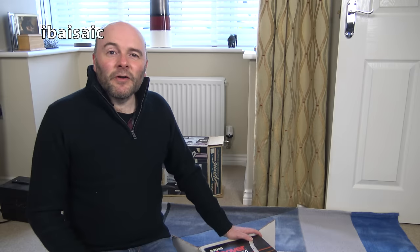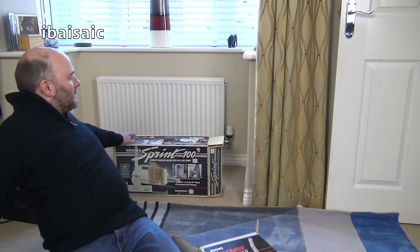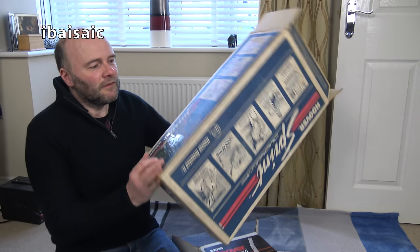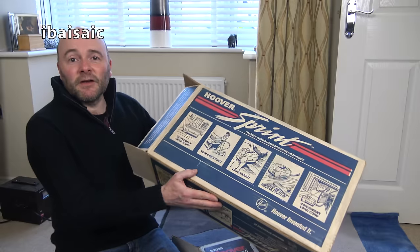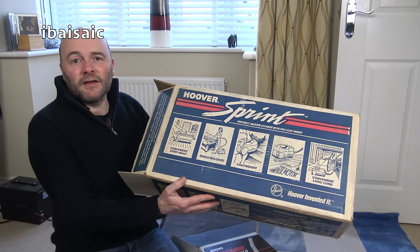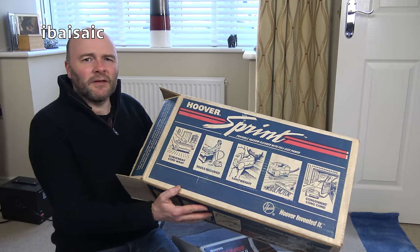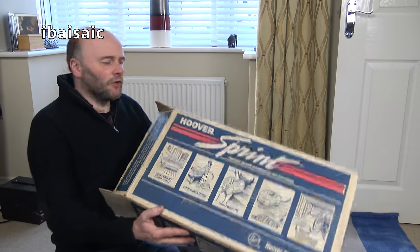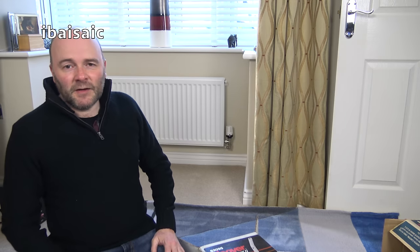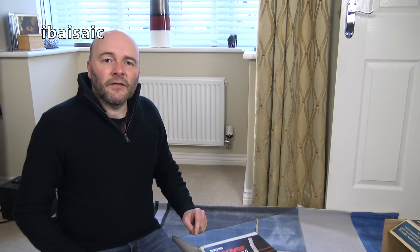Hello everyone. At the time of recording this video, I've just unboxed the Hoover Sprint. To me this has only just happened, but to you it could be weeks or months since I unboxed it. I do like to give a bit of variety on my channel, so I didn't want to give you all the same sort of things in succession. Which is why you're seeing the next unboxing today - it's from the same seller, it's another Hoover, and it's from the same era as the Sprint.